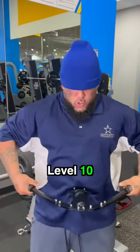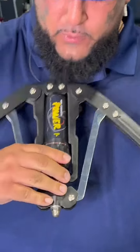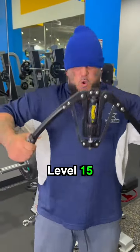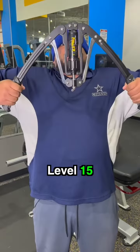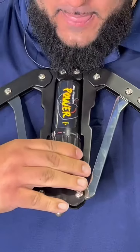You got it. Let's go. There we go — 15 right there. Let's go, man. Two more levels after this, bro. Let's go. Yo, 15. There we go.